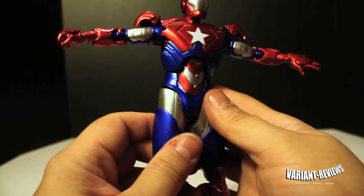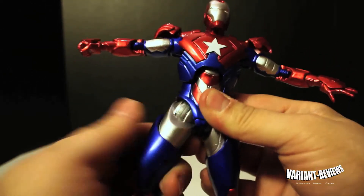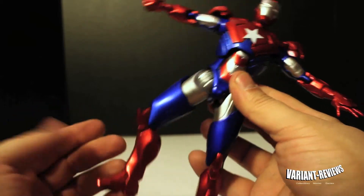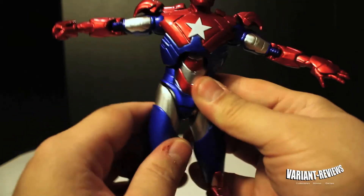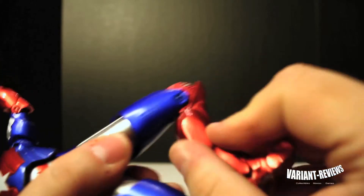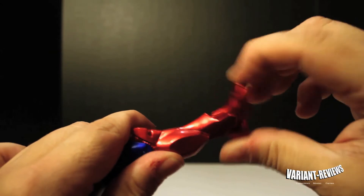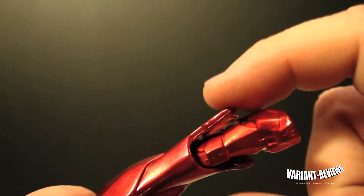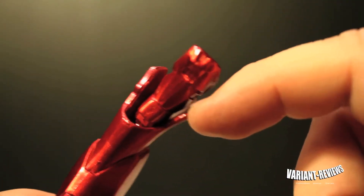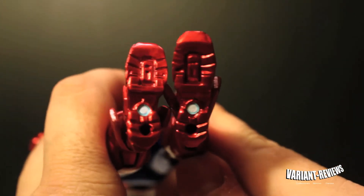It does not have a waist swivel. You can articulate the legs by turning them out, and you can kind of get a little bend going there. I'm really not too fond of the legs — I never was. It does have single jointed knees, but you get a really good bend on them. It has an ankle tilt — see how you work that? They do turn around, but it doesn't really have a tilt because those little things there kind of hinder it. But I think it would tilt if it didn't have them. And it comes with peg holes at the bottom of the feet.